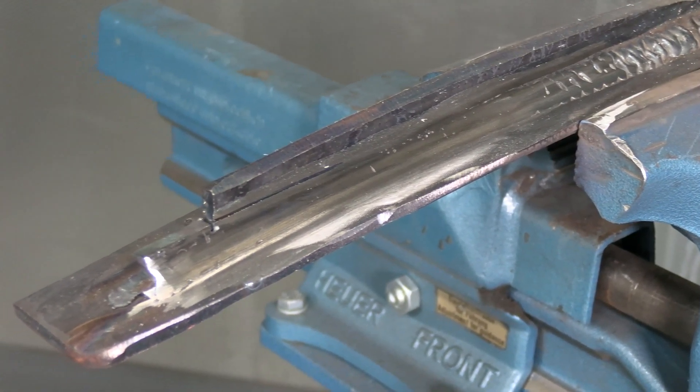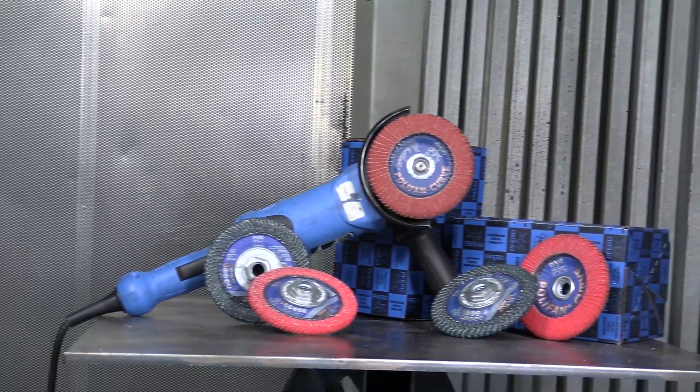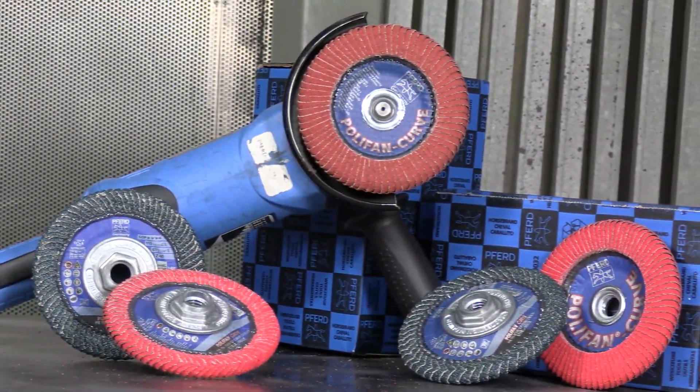If you need immediate results when grinding down fillet welds, use the patented polyfan curve flap disc to save you labor time.